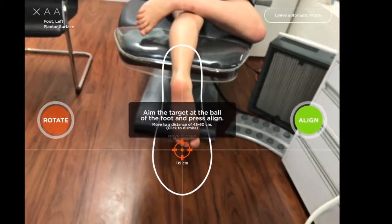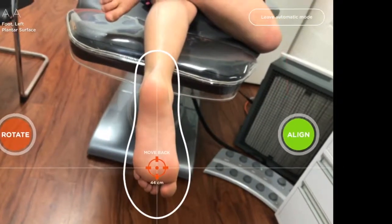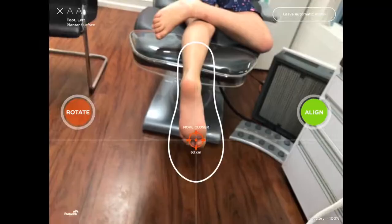So what is it? Well, the update is this new option up here in the right-hand corner of the TechMed app, which allows you to leave automatic mode and enable the adjustment of the bounding box.